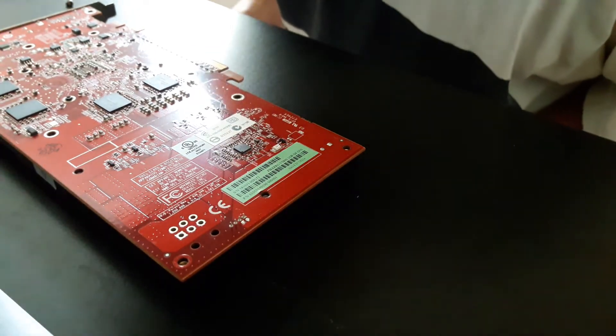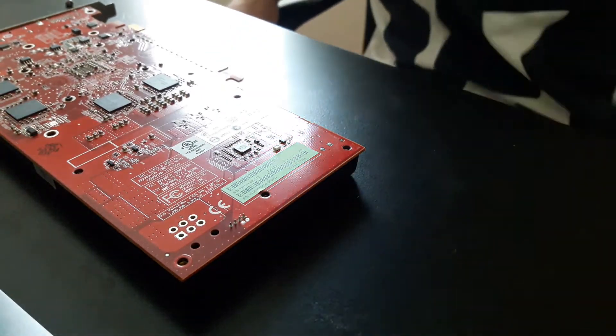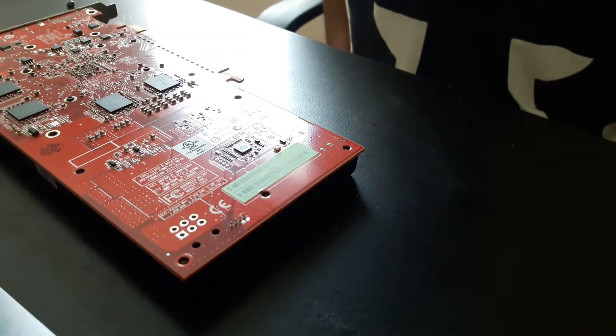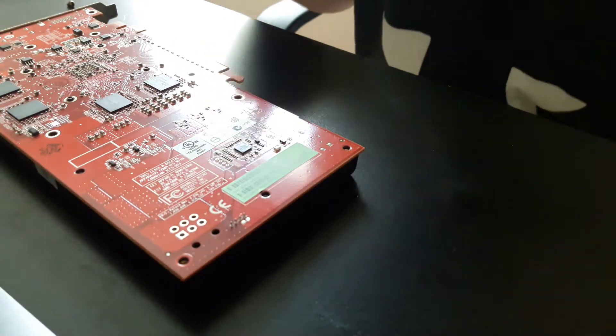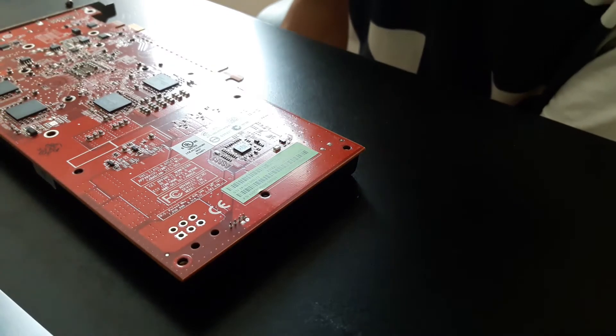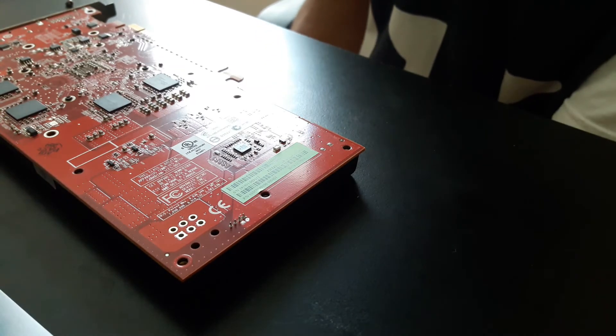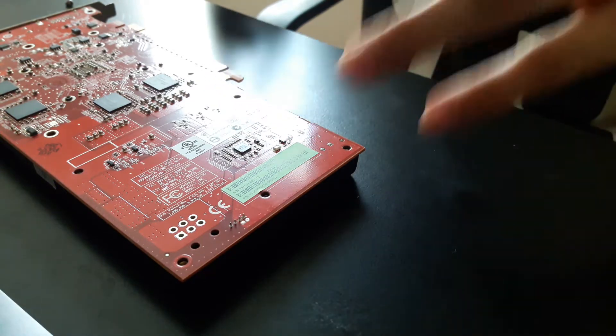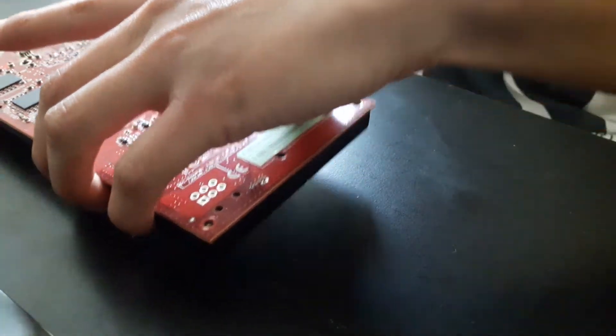So since this is my first time opening a GPU, you're just going to have to bear with me. I've seen on YouTube videos that I need to carefully pry this open just ever so gently to make sure I do not damage the fan cable. So here goes something. I'm going to be extra careful — I don't want to get sloppy since this is my first time opening a GPU.